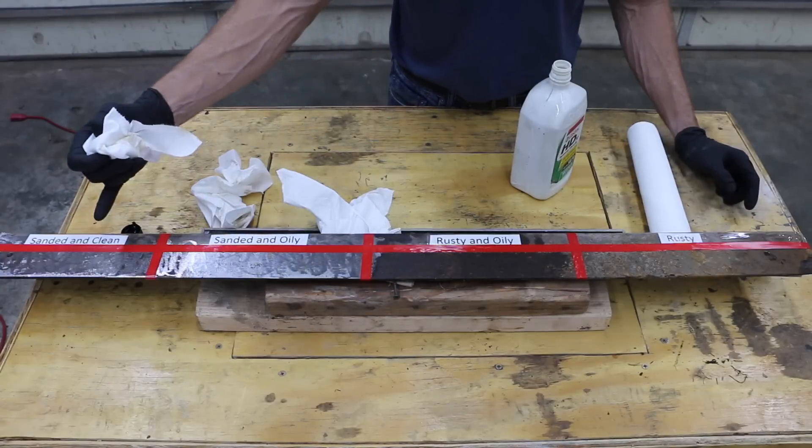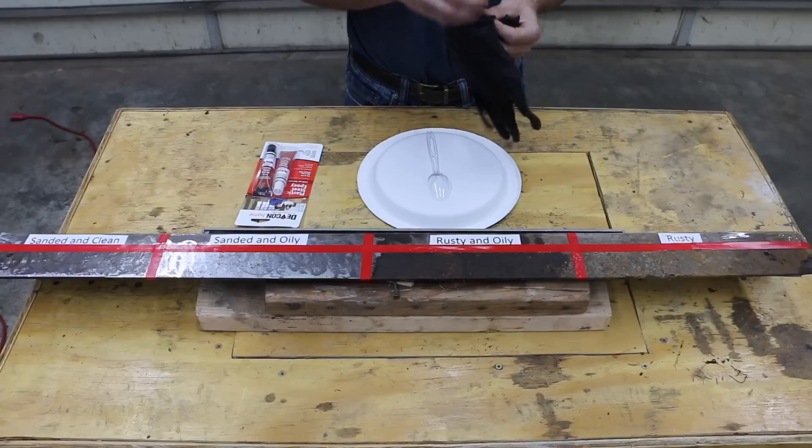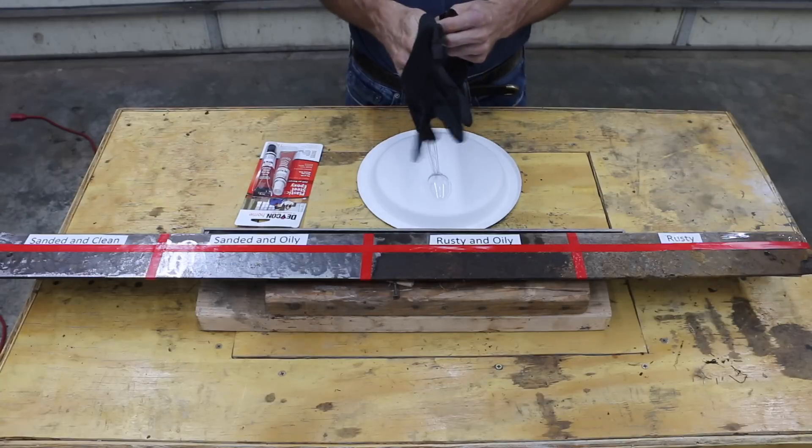This one will have a slight oil film and this one should have nothing, so these two have no oil film on them. I'm going to use a new set of rubber gloves just to make sure I don't contaminate any of this with oil.